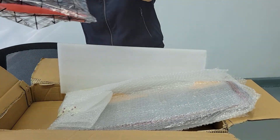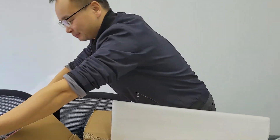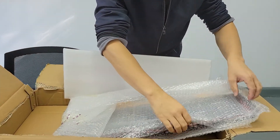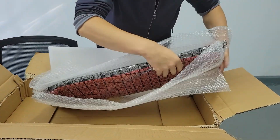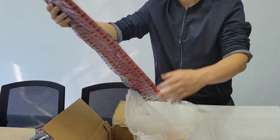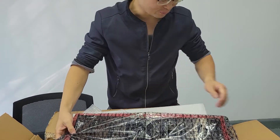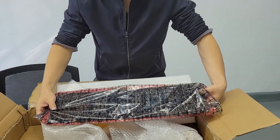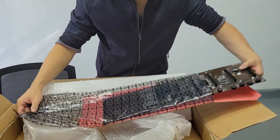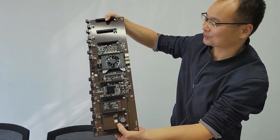Now let me open it — it's a motherboard. Let me see another one. It's also a motherboard. On this motherboard it's very special. This is the special motherboard — it is the mining motherboard.